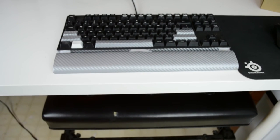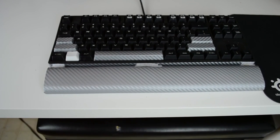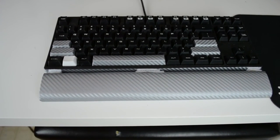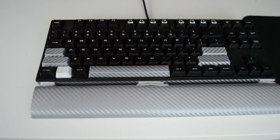For my keyboard I have the Cooler Master CM Storm Quickfire Rapid mechanical keyboard with blue switches. It works very well — no fancy features, bells and whistles, just a plain keyboard. I actually customized it using skins; if you want to see a video on that you can click right here. It turned out pretty well and it's very comfortable.